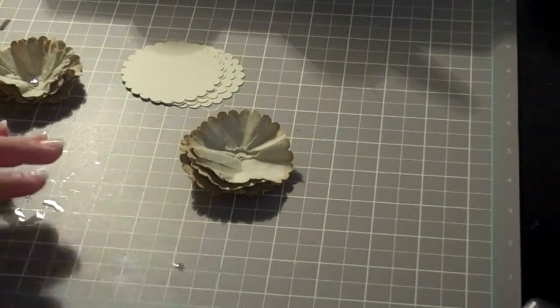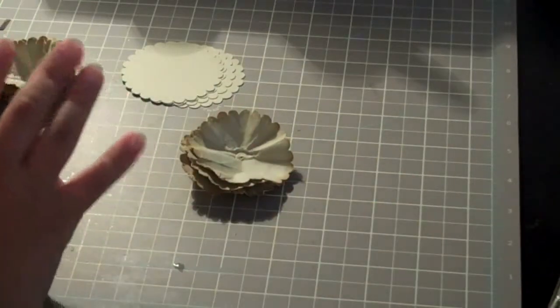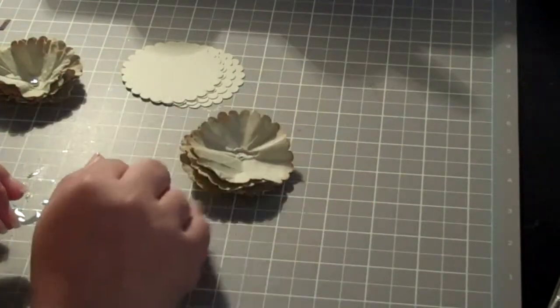Hi everyone, this is Alma and I wanted to show you today how to make some paper flowers.